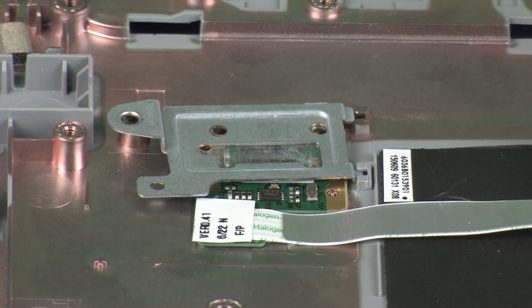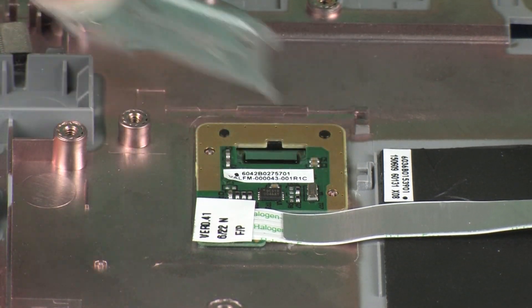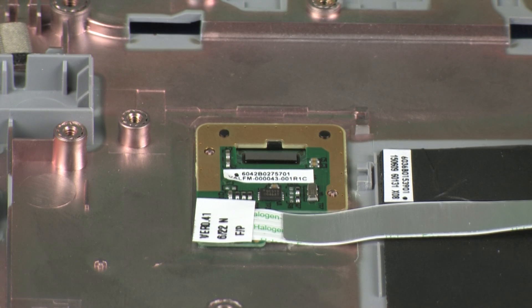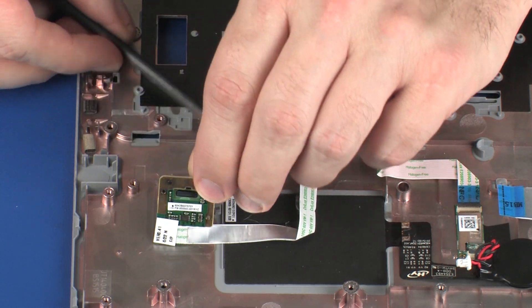Lift the fingerprint reader board bracket off of the alignment pins and remove the tabs on the fingerprint reader board bracket from the slots on the top cover. Remove the fingerprint reader board from the cradle on the top cover and place it into a static dissipative bag.